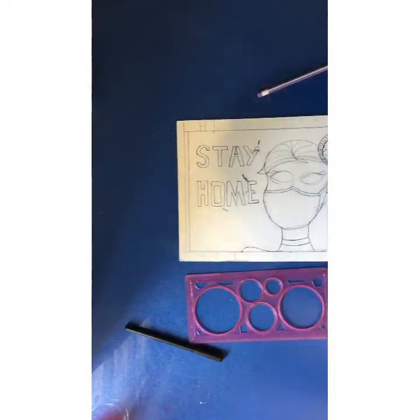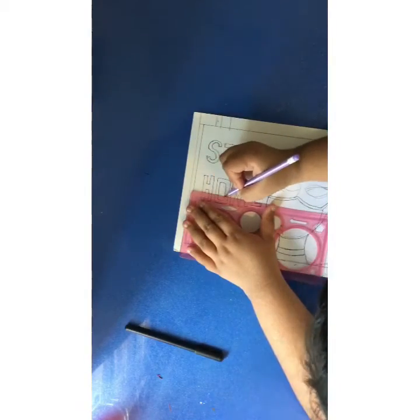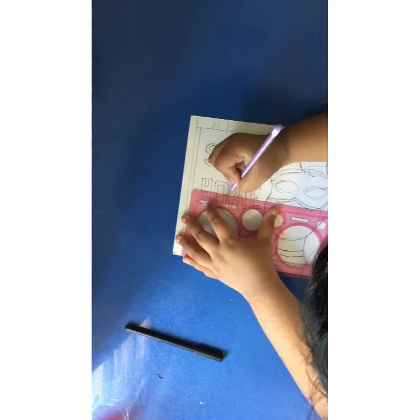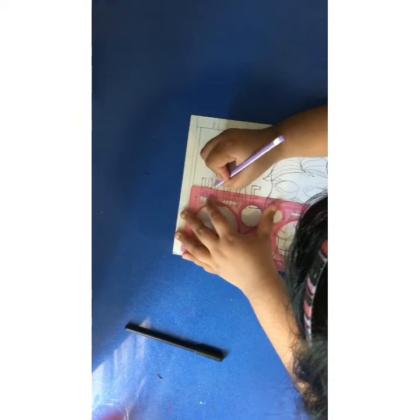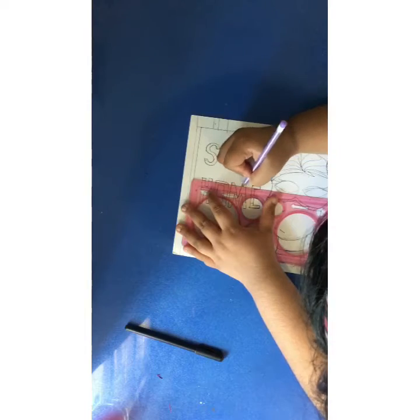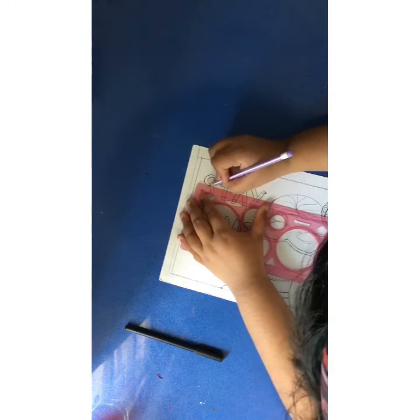Now look at what I am drawing. It will look like I have cut out this part from the same sheet — it is really beautiful. We are going to do the same in every part we are drawing.